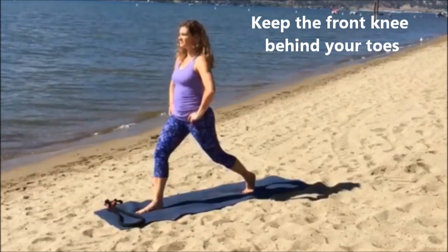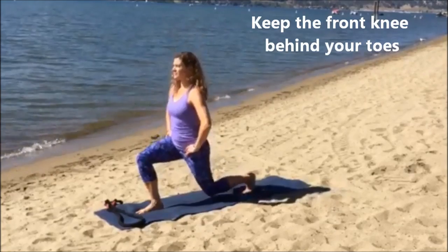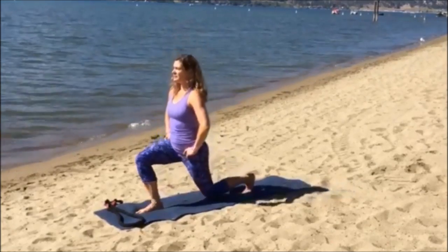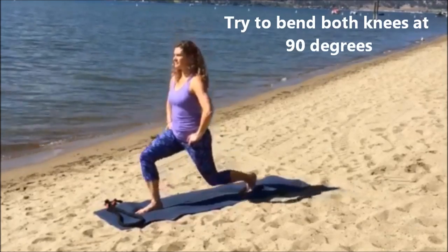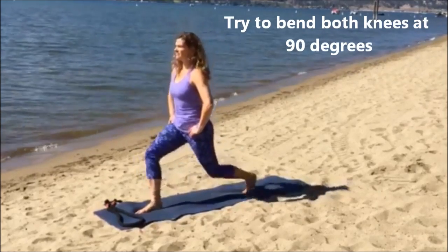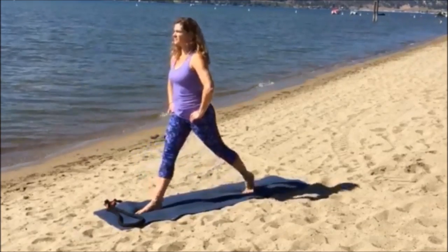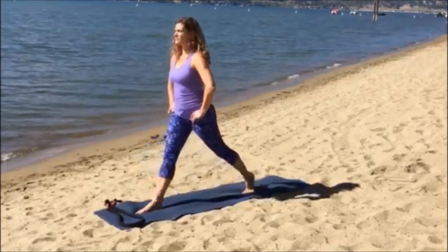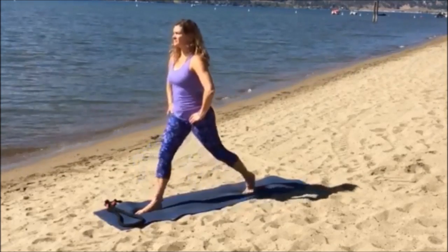We are going to start with your right leg in front. So open those legs, take three quarters of your mat — it's going to give you a good idea. Bring your shoulders back and down. Simply inhale down, exhale up, and try to do between 12 and 15 repetitions.